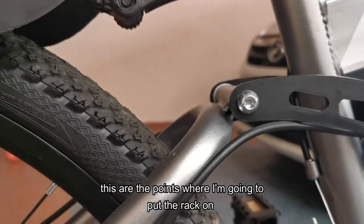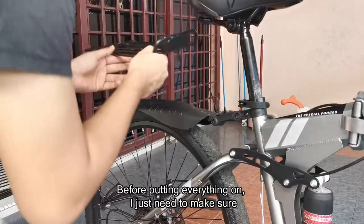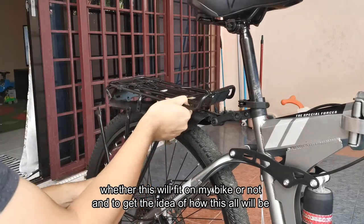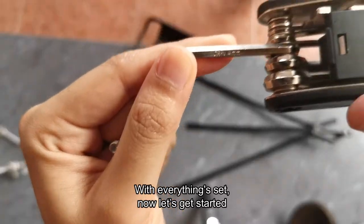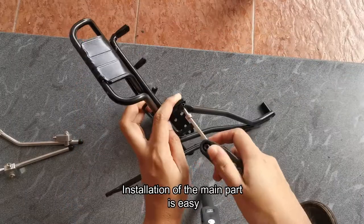These are the points where I'm going to put the rack on. Before putting everything on, I just need to make sure whether this will fit on my bike or not, and to get an idea of how this all will look — because the carrier doesn't come with a manual. With everything set, let's get started.